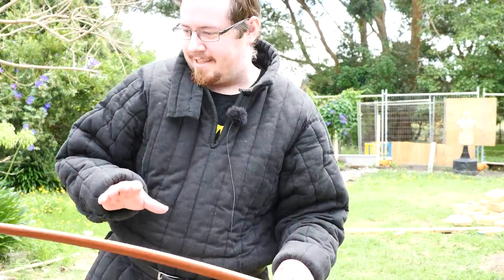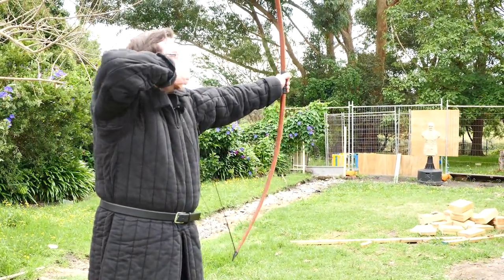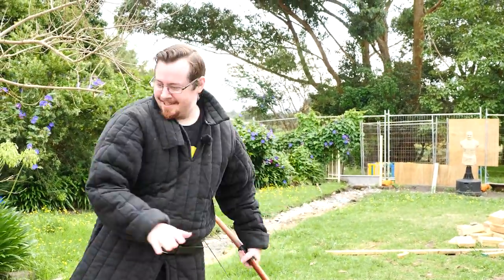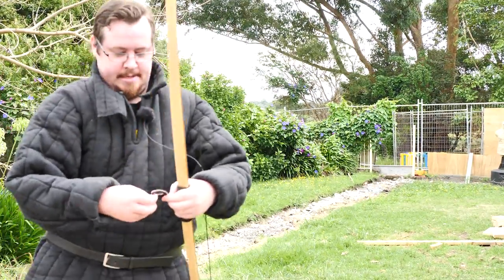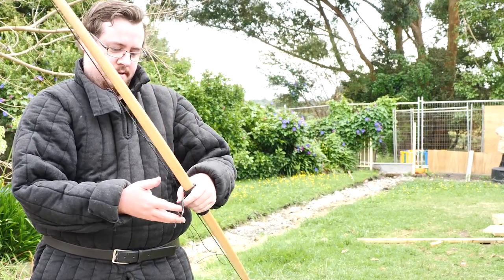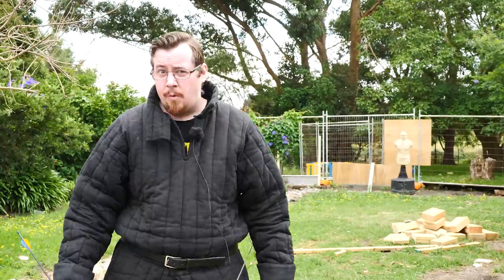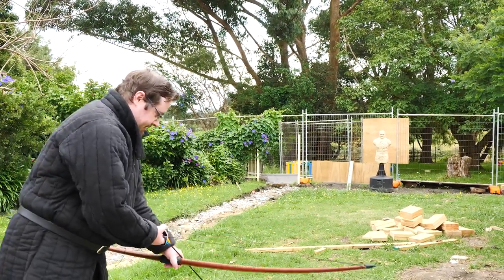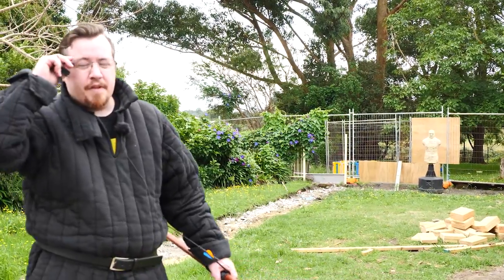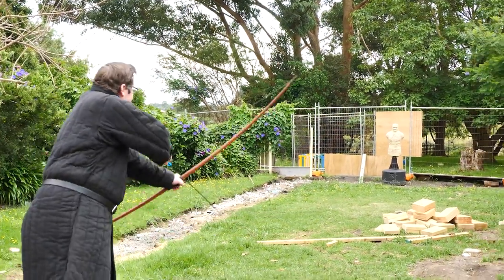The string I showed before wasn't the proper string — the proper string is even thicker, waxed and everything. I'll pull back lightly just to get a feel — oh, that's beautiful. I'm definitely going to be shooting this. I'll get a leather glove; something too mechanical will do for now. I've ordered far more historically accurate arrows but they haven't arrived yet. In the meantime I'll fire this one. I'll do a two-finger draw since this notch is designed for two fingers, though I may switch to three fingers for the heavier draw weight.